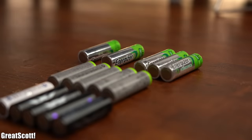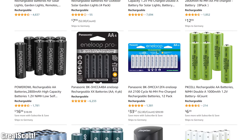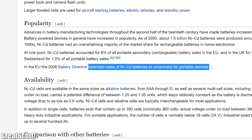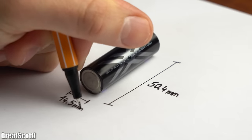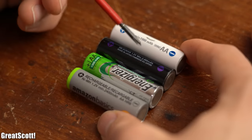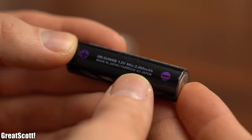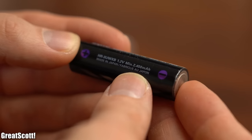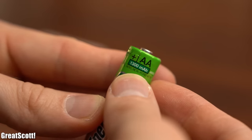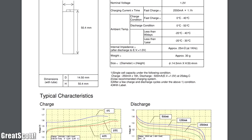First off, I'll be focusing on nickel metal hydride batteries, which you can still get pretty easily — so no non-rechargeable alkaline batteries or prehistoric nickel cadmium batteries. Even with the standardized AA battery size, we already have the first big difference between cells, which is their capacity. My trusty Eneloop, for example, comes with a capacity of 2450mAh, while the Energizer one comes with only a bit more than half of that. Because my Eneloop model also comes with a datasheet, it will be my prime example for this video.